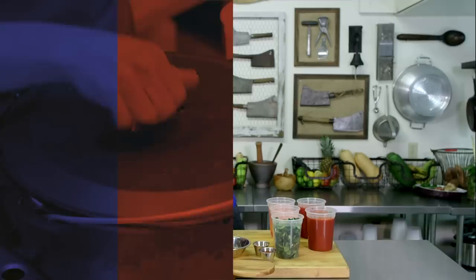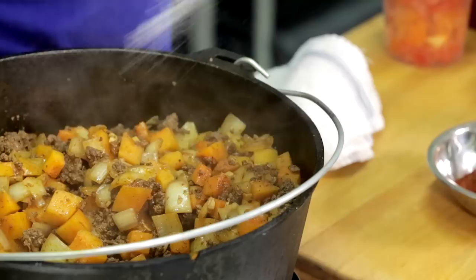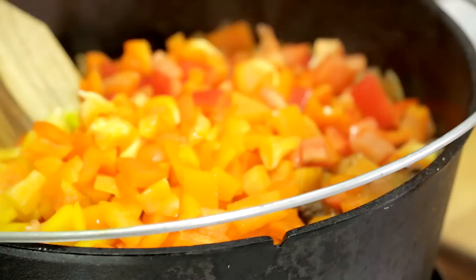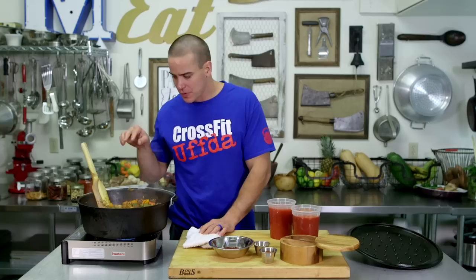We'll give it a little look here — it's been about 10 minutes. Give it a stir and then I'm just checking my butternut squash. Still a little hard, needs some salt. I'm going to salt this and then we're going to go in with our peppers, and by the time these guys are cooked, I'm confident that our squash will be ready. One more pinch of salt — I'm a salt guy. Lid's back on, let it rip.